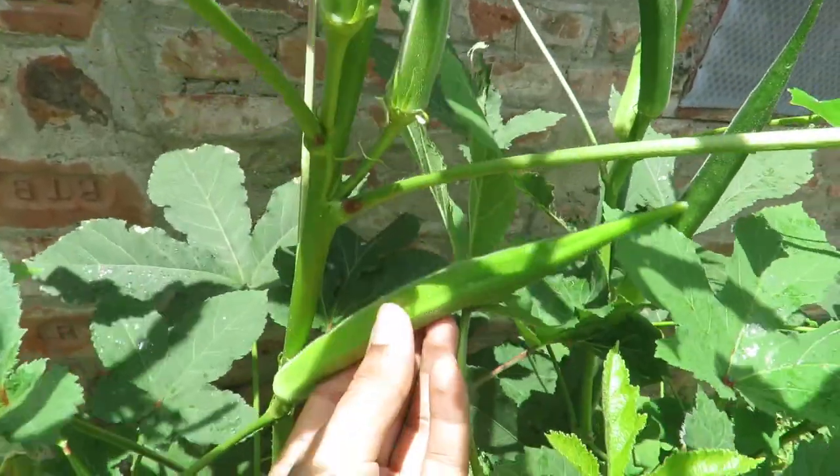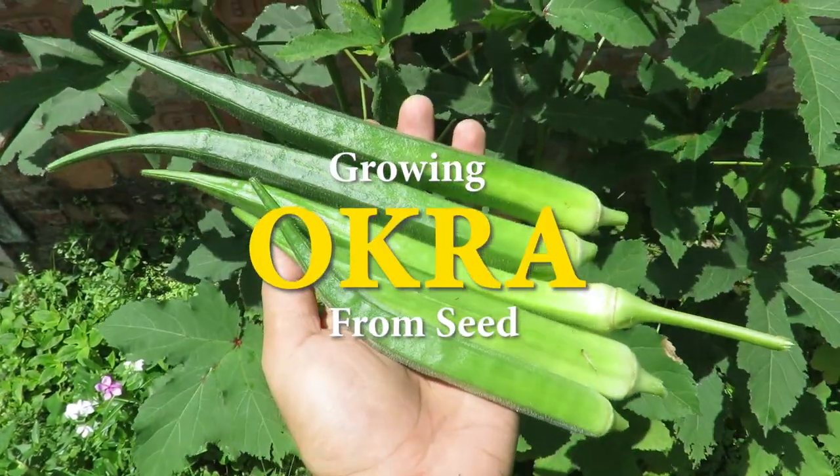Hi everyone, welcome to my channel. In this video I will talk about growing okra from seed at your home.